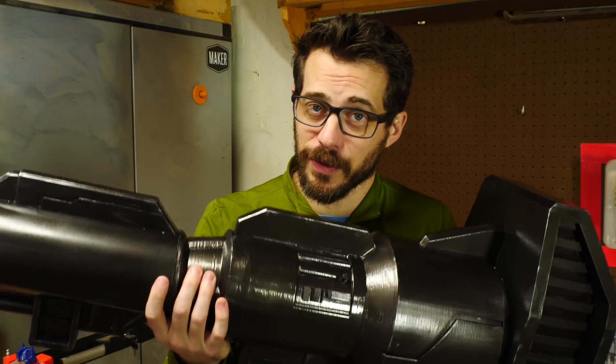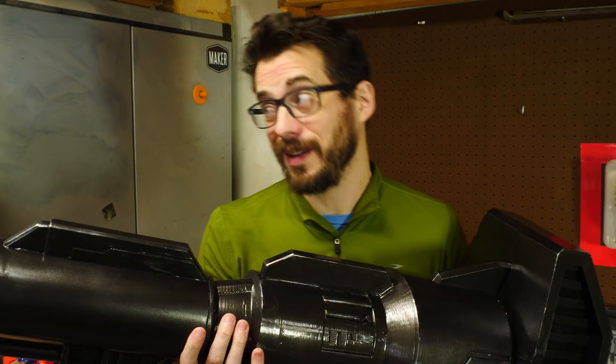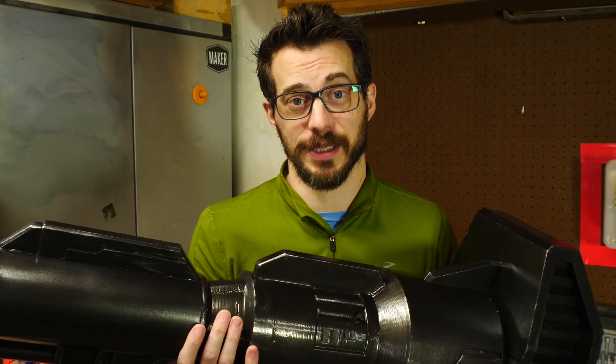If you like this project and you like Transformers, you may also like the Matrix of Leadership that I made a while back, and that will be right there. I've also got a lot of other videos you may want to check out, and don't forget to subscribe. That's it for this one. Thanks for watching, guys — I'll see you next time.